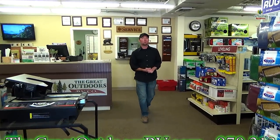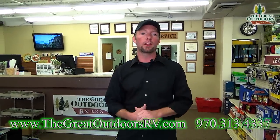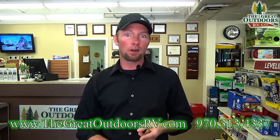Welcome to the Great Outdoors RV Company. My name is Ryan Specht, and today I'd like to talk to you about some items you might want to have for your new camper. First we'll go over items that are must-haves, then some stuff that would be kind of nice to have, and then some stuff that you might want to just put on the wish list.